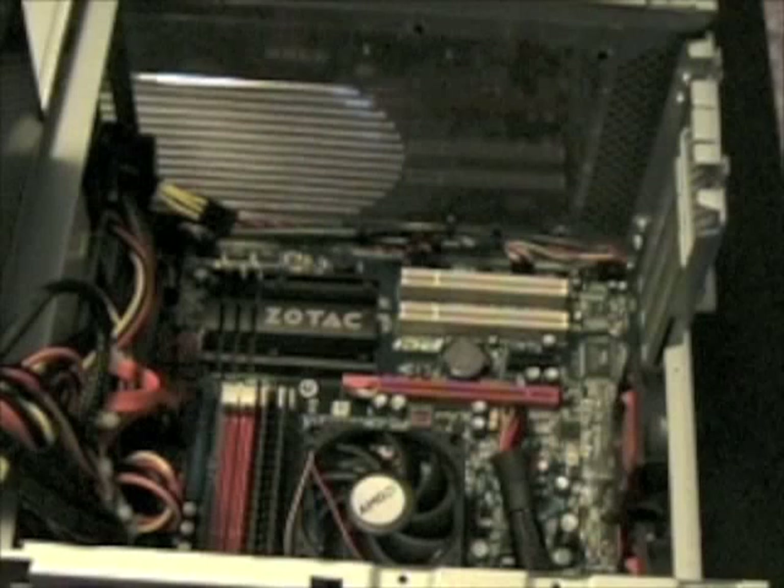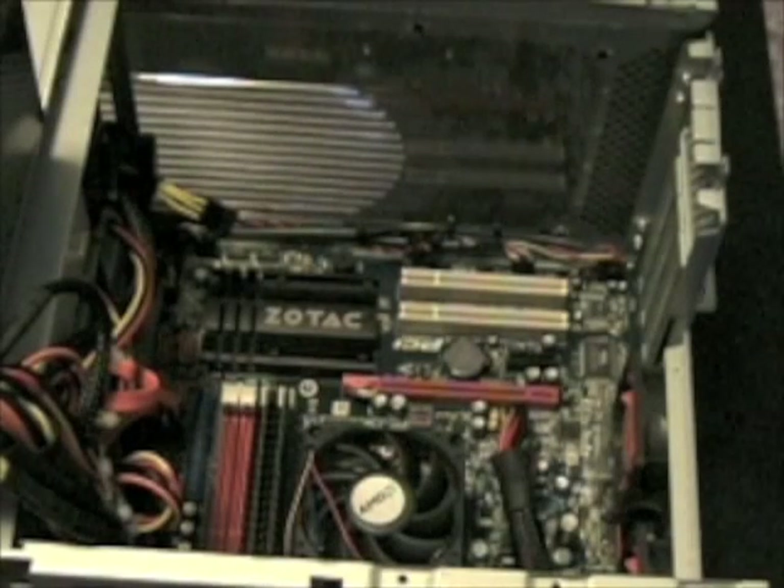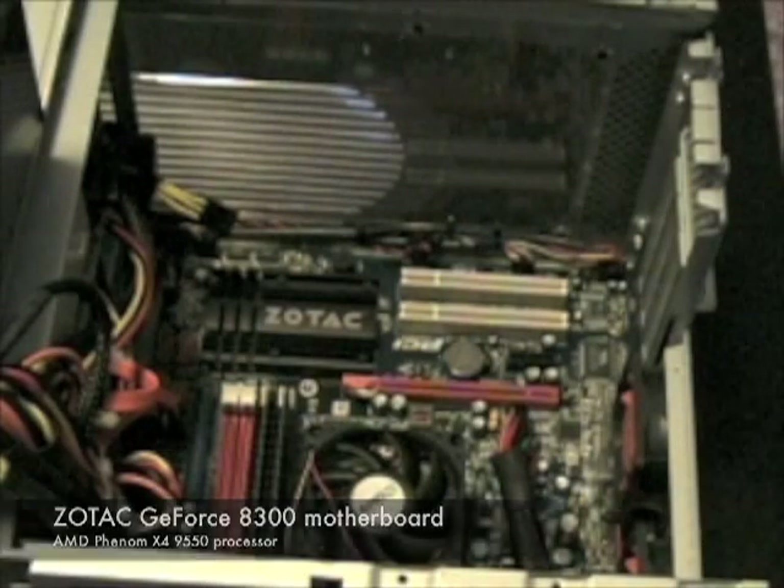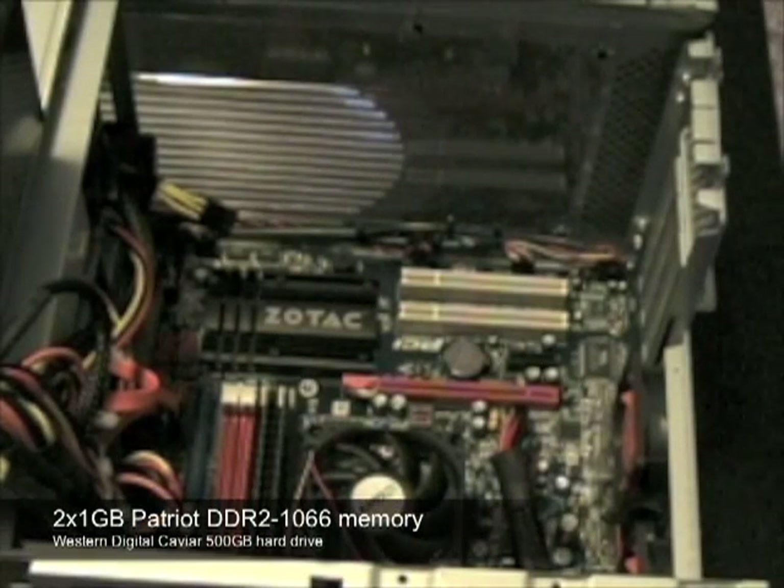To demonstrate the performance of the card, we'll be installing it in our mainstream system featuring a Zotac GeForce 8300 motherboard, AMD Phenom X4 9550 processor, 2GB of Patriot DDR2 memory, and a Western Digital Caviar hard drive.